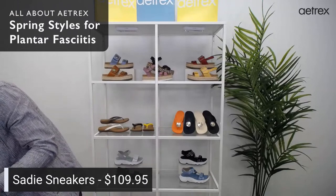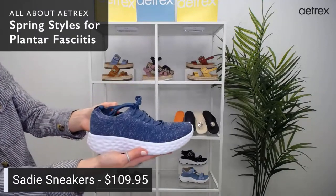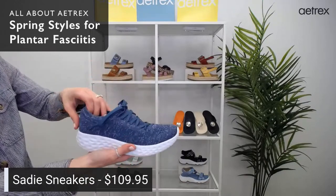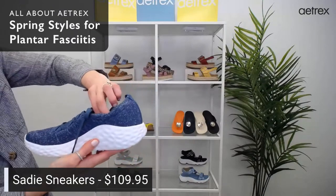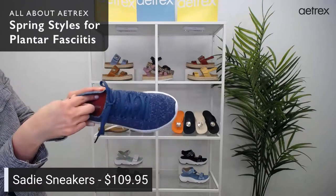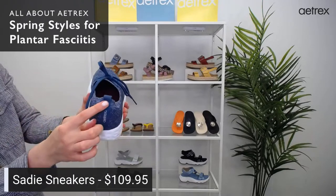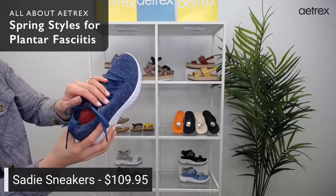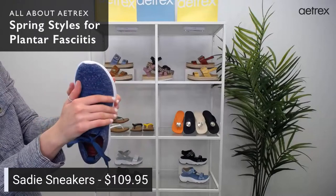The next style is the Sadie sneakers. They are similar to our Danica or Carly sneaker — Danica has a bigger bottom and Carly has the stretchy material, so Sadie is kind of a mixture of the two. They are $109.95 and have arch support built into the removable insole, along with Cobra Orthotic Technology to help relieve pressure on the forefoot. They have adjustable laces and a pull tab for easy on and off. They're made with a stretchy knit material, so if you have bunions or top of foot pain, it won't be harsh on your foot — it's very soft.